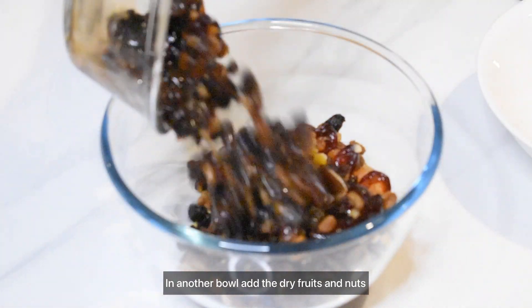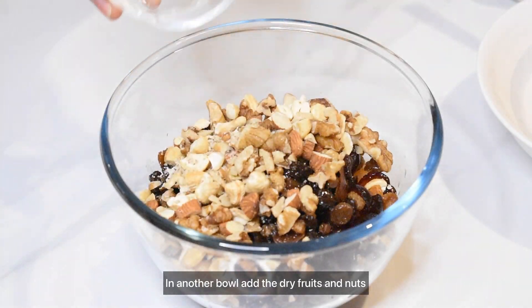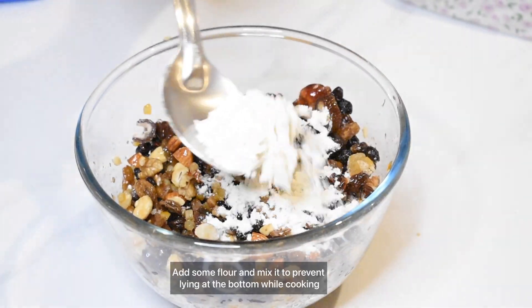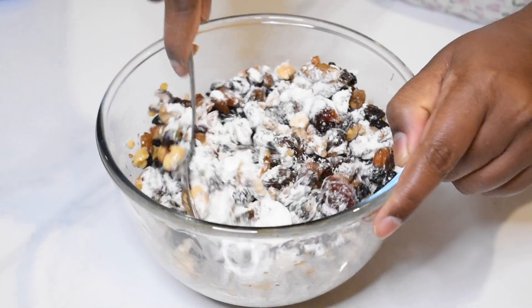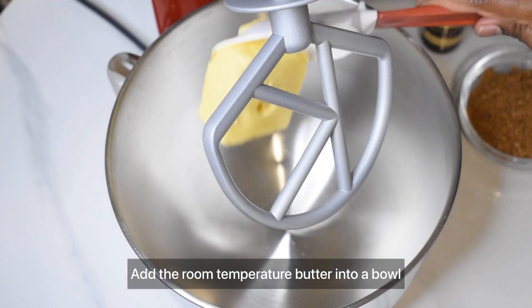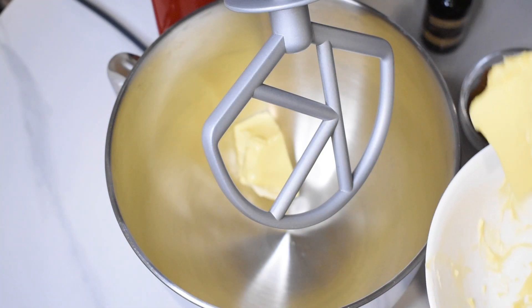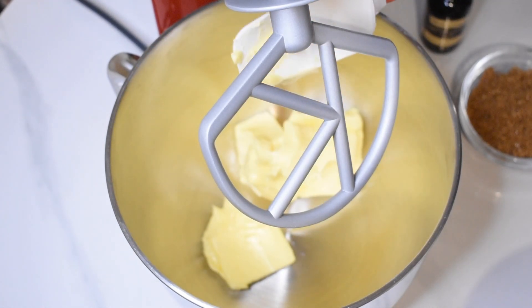Now we have to mix in a dry frozen nuts in a small bowl. I am going to mix 3 tablespoons in my bowl. This is our cake batter. We can add butter in this bowl. You can use a hand whisk or a stand mixer.